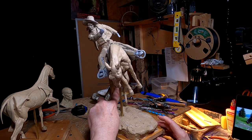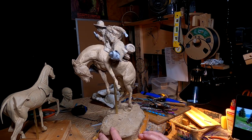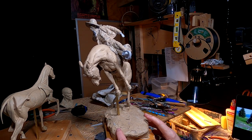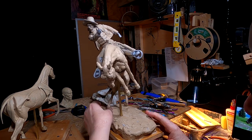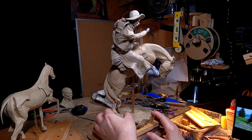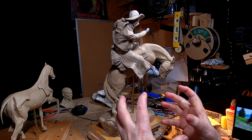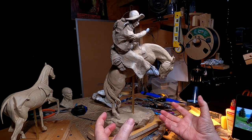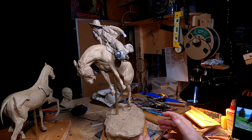The main thing was getting in underneath these legs and getting the inside of those legs right, and I accomplished that today. I've still got work to do on the lower part of the rear legs, but I can get those anytime. I basically want to get this to a point where they can look at it and see what it's going to cost to make a mold, cast it, and all that stuff.